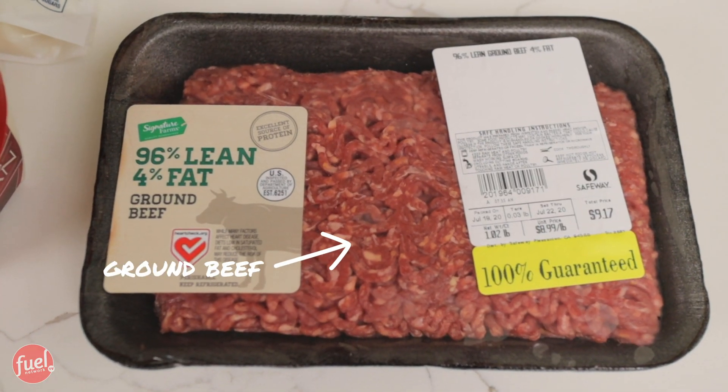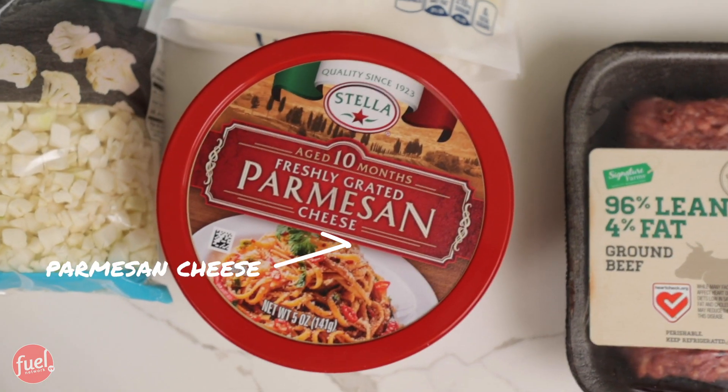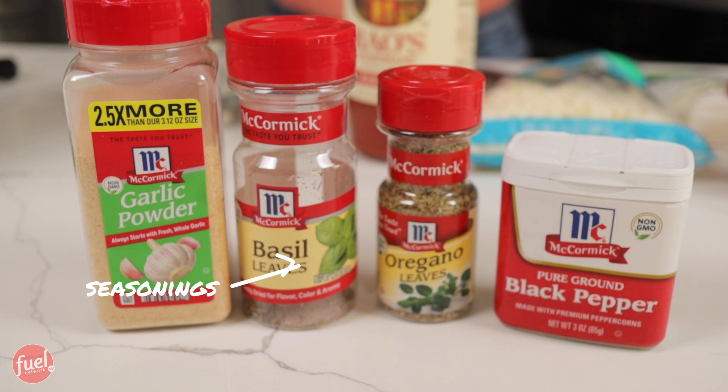I have everything laid out for us, and I'm just going to name off each ingredient for you right now. I have my extra lean ground beef — this is 96% lean. Turkey pepperoni. We have Parmesan cheese. Fat-free mozzarella. Cauliflower crumbs. Marinara sauce. And all of our seasonings.